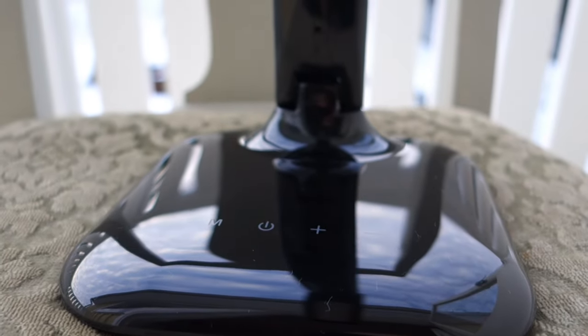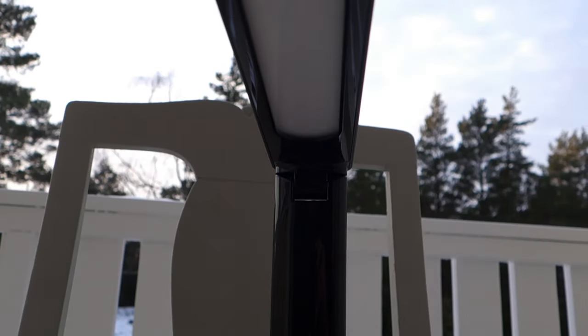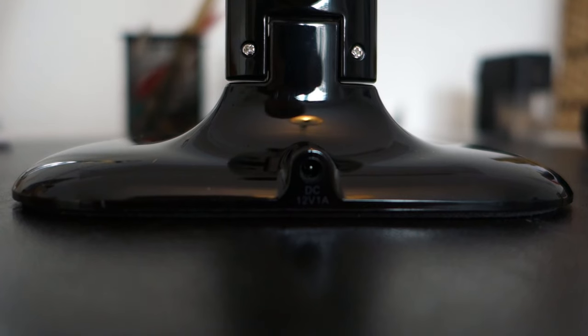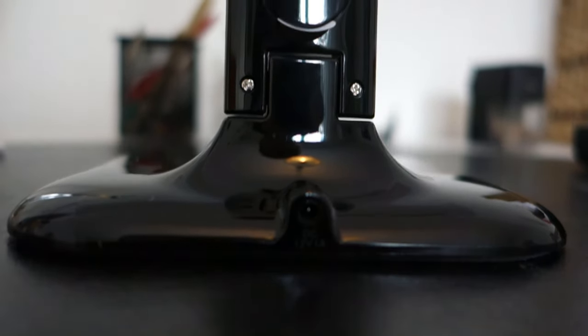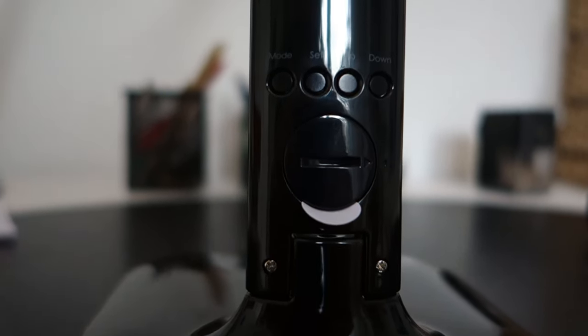Now that we have everything unboxed, let's take a look around it. We have this beautiful display and a glossy black design that looks really clean. Down at the bottom we have the touch controls, and on the top there's a ventilation design pattern which looks really nice. On the back we have a plug for power.